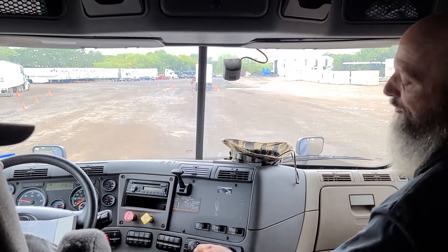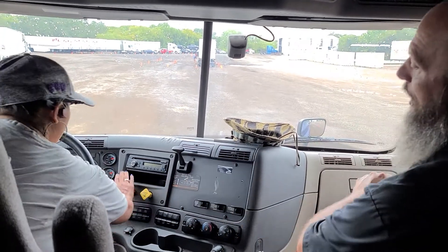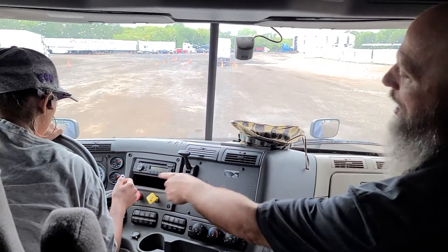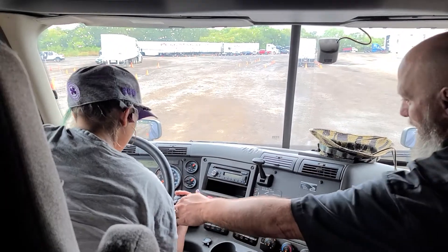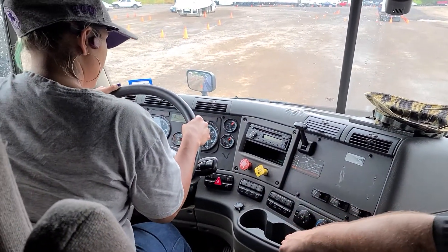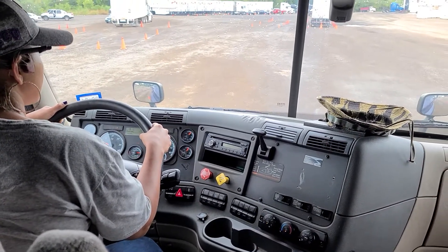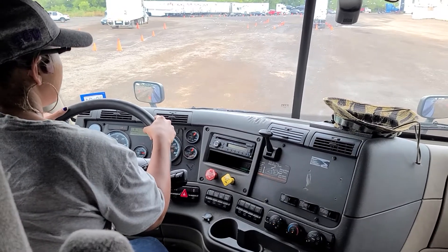What I want you to do is put your foot on the brake, press in the red brake valve, put the truck in drive. Take your foot off the brake, give us some gas. Give it more. Feel that? That's what you want to feel.